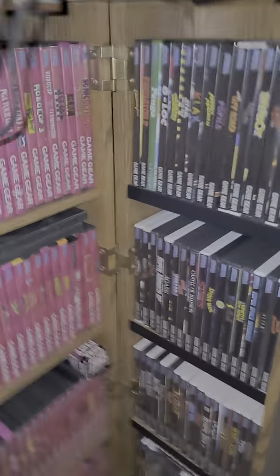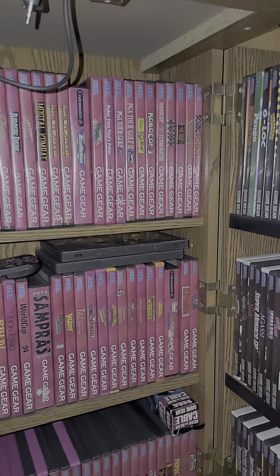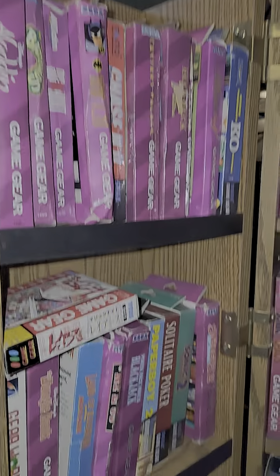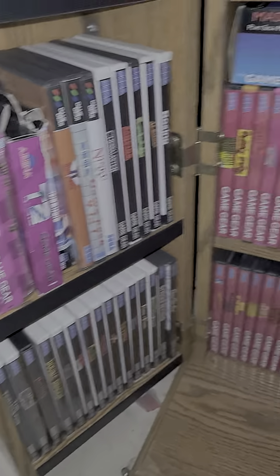Here's how I have my Game Gear games set up right now. They're not in alphabetical order — I put them color-coded. This is how you can kind of see box games and then DVDs.